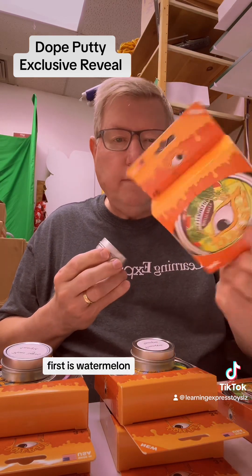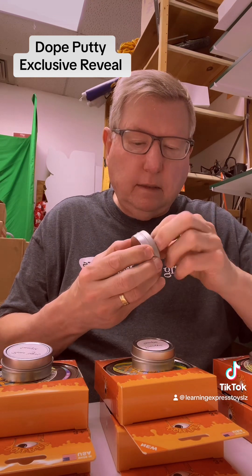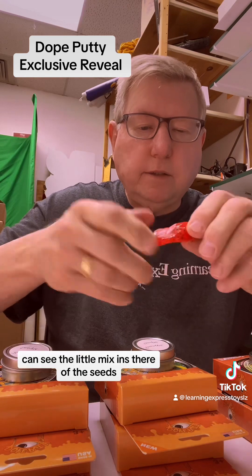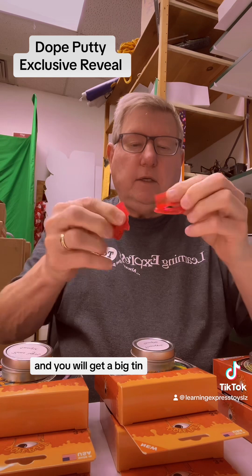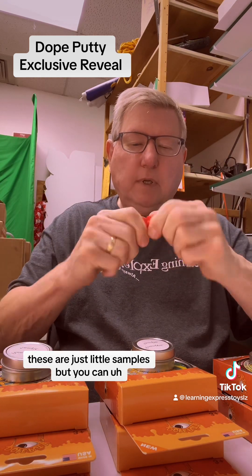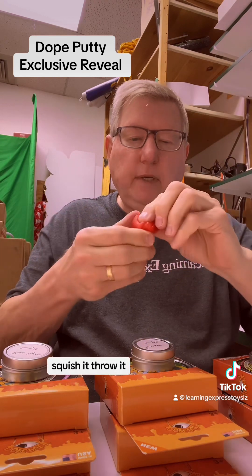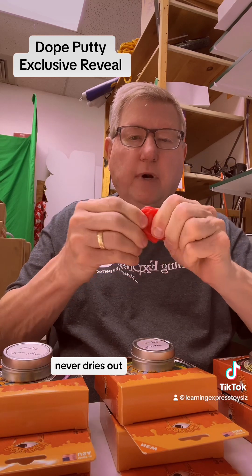First is Watermelon. And, again, nice scent. You can see the little mix-ins there of the seeds. And you will get a big tin — these are just little samples. But you can squish it, throw it, stretch it, and, again, never dries out.